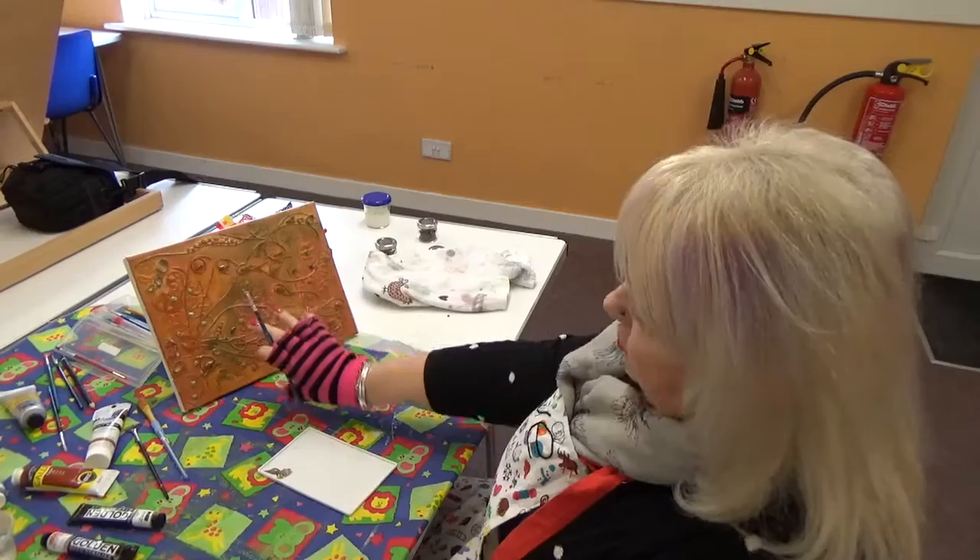I wanted, as you know, some more structure, more form. So I decided to add that, and gessoed over them.